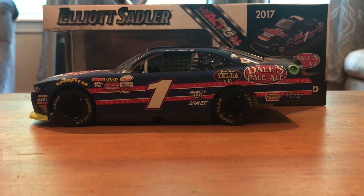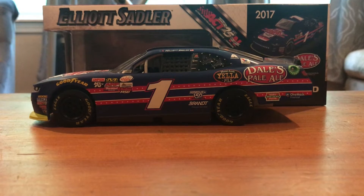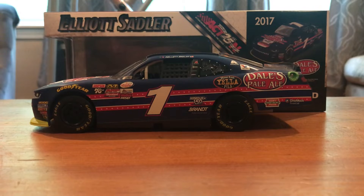This is, in my opinion, a great looking car. Pretty cool paint scheme, pretty basic, but I think that I find most of the paint schemes I really like are pretty plain. So this continues that trend.